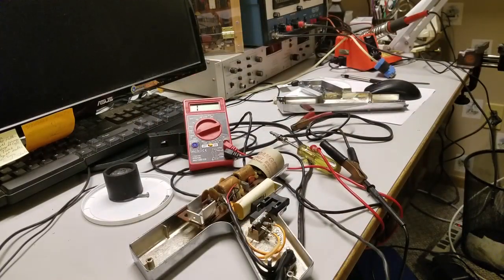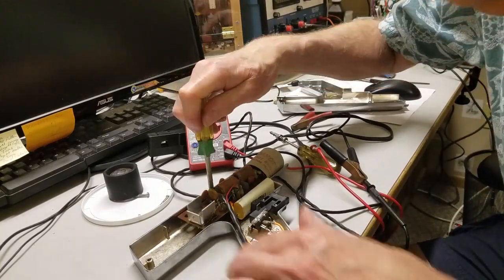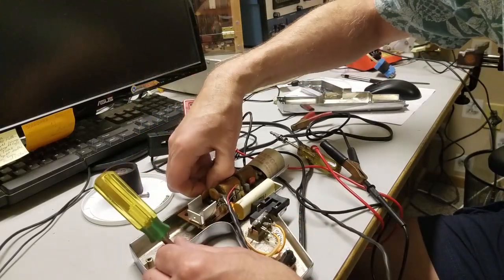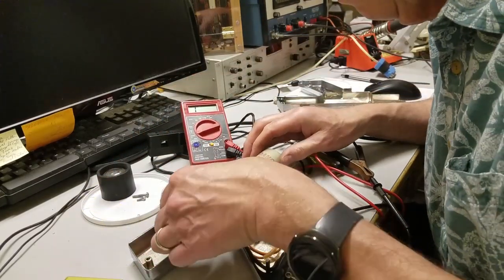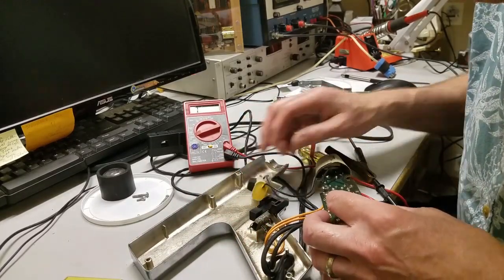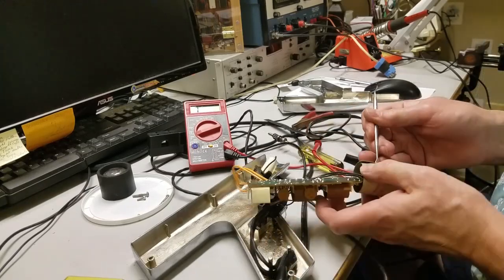Inside, I removed the printed circuit board with a xenon flash bulb tube attached to one end, protected by a fiber insulating sleeve. The power leads, spark wire sensor, capacitor, and trigger switch are wired to the board.